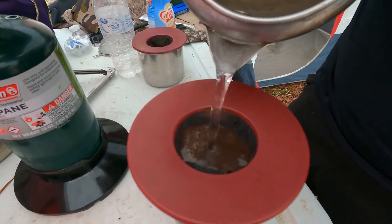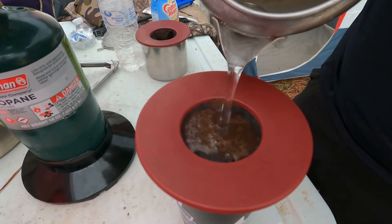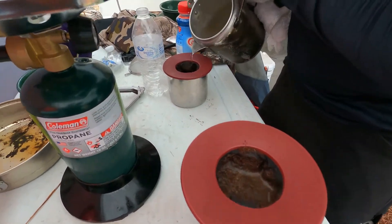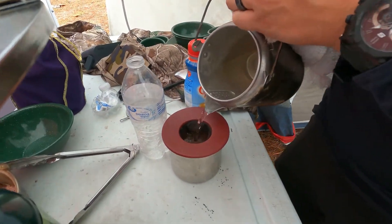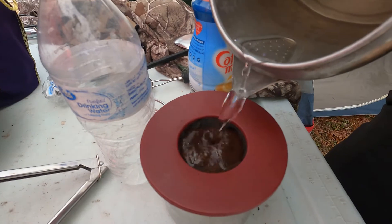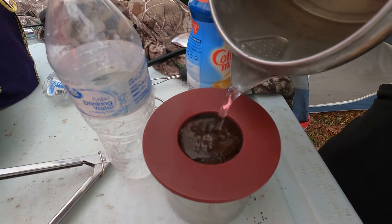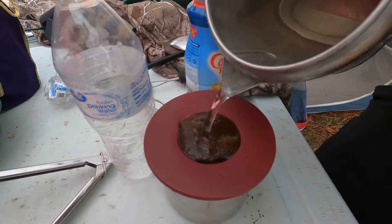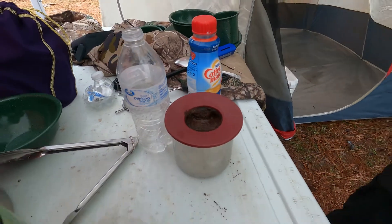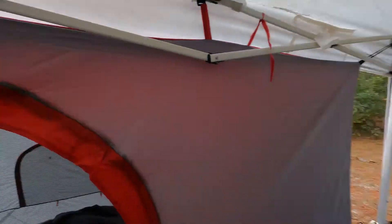You're going to pour slow-ish — and when I say that's it, that's it. Now I'm going to do mine. Use whatever coffee you want.